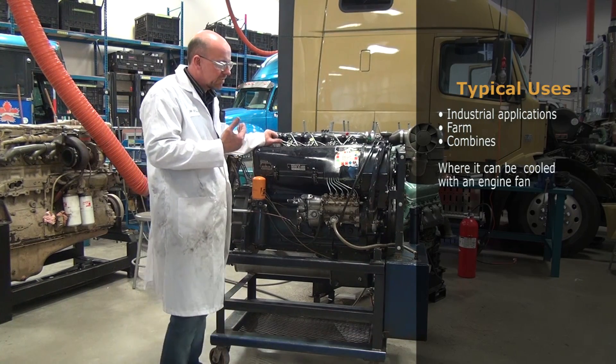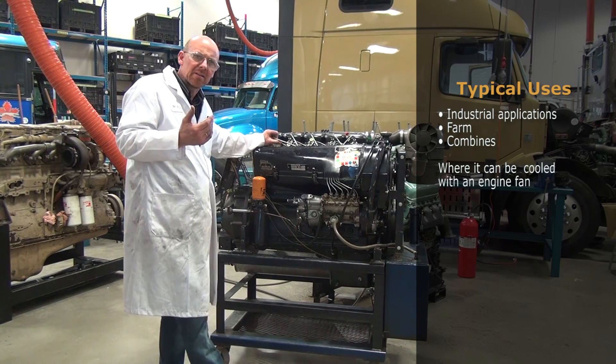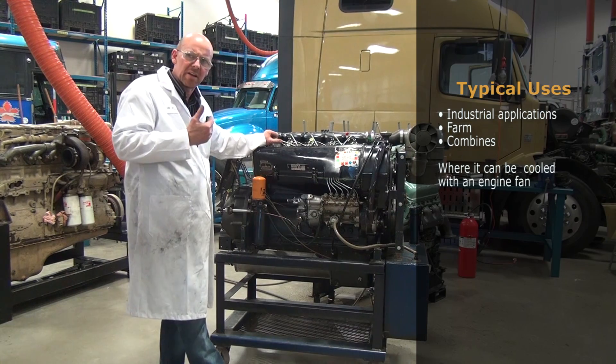This one is typically used in industrial applications for farm, combines, and similar equipment where it can actually be cooled to a sufficient value just with an engine fan.